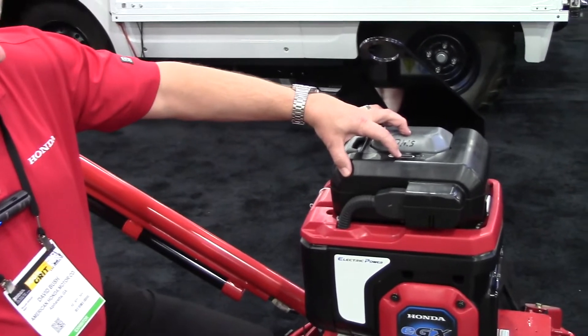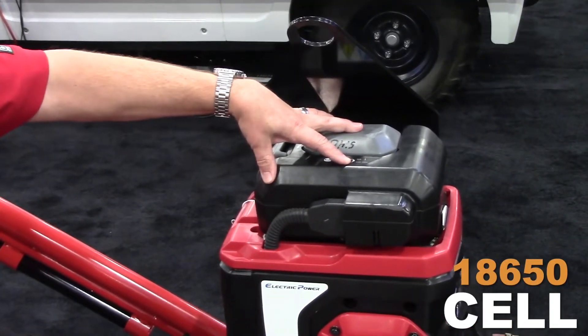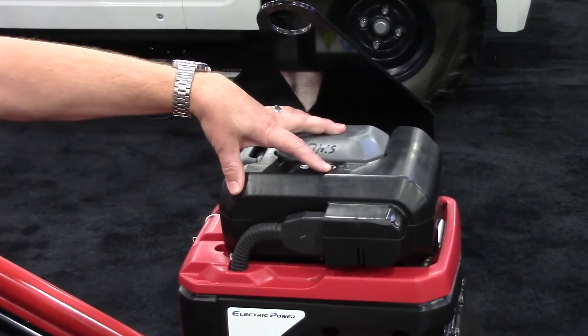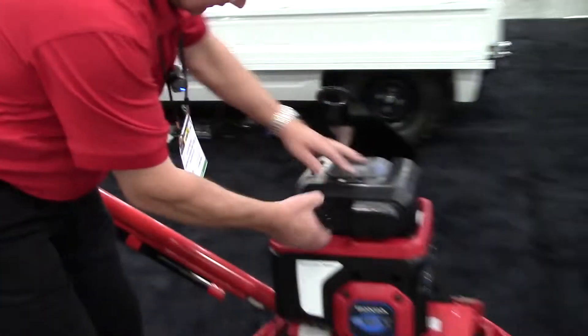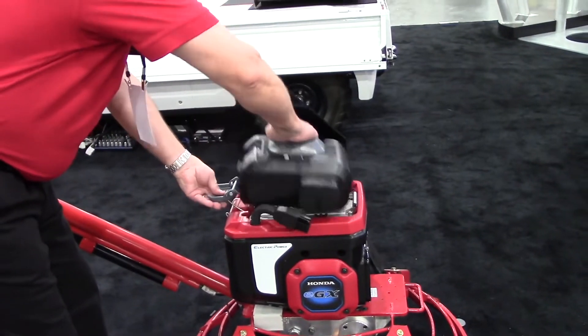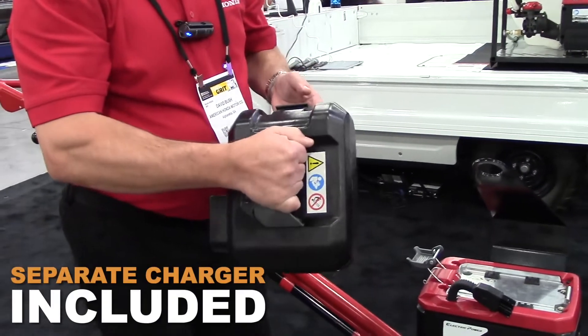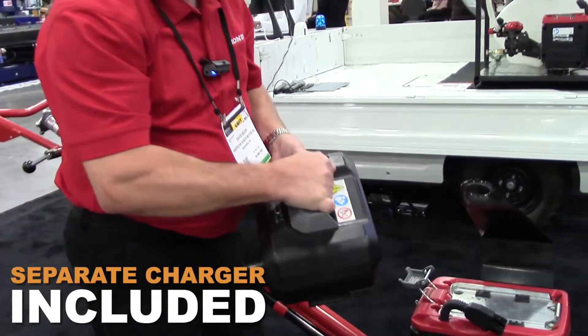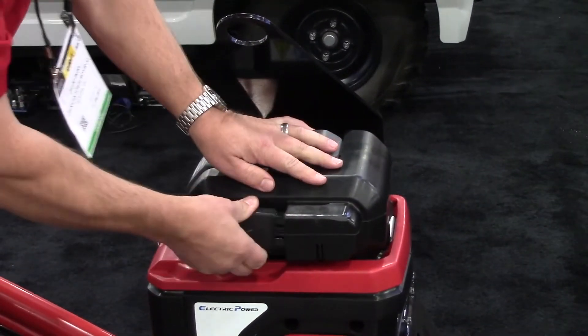The battery uses an 18650 cell, which is very efficient and very reliable. The battery itself can be easily removed. That's the only requirement to take the battery off, and we have a separate charger. This connects in here, and that's all that's required with the battery.